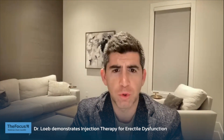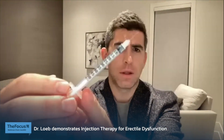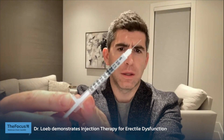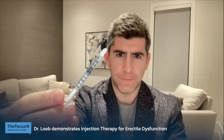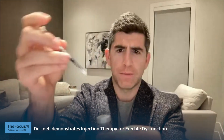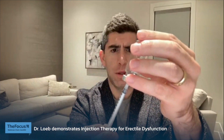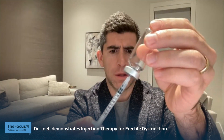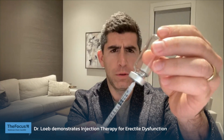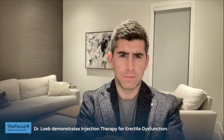So let's just say you were prescribed 20 units. You have your syringe and you're going to pull that back — that's 0.2 cc's or 20 units. Take your vial, take that needle in all the way, pull the plunger and pull it up. You're going to come back to your 20 units. Get out the air bubbles.